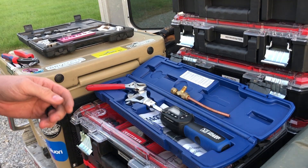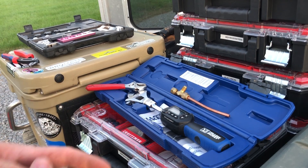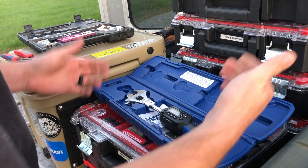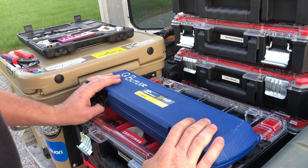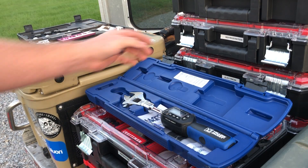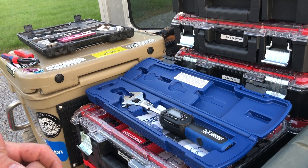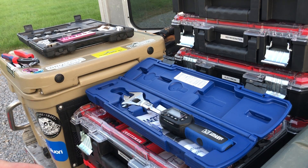Extremely essential if you're doing mini-split work, VRF work, anything like that. I think this is a worthy tool worth checking out. It's definitely worth having on the truck as opposed to four or five different torque wrenches, or even the torque wrenches with removable heads — it's just one more thing to keep up with. This is a really nice tool; I definitely recommend it. If you like this video, go ahead and subscribe, hit the like button, and we'll see you on the next one. Thanks.